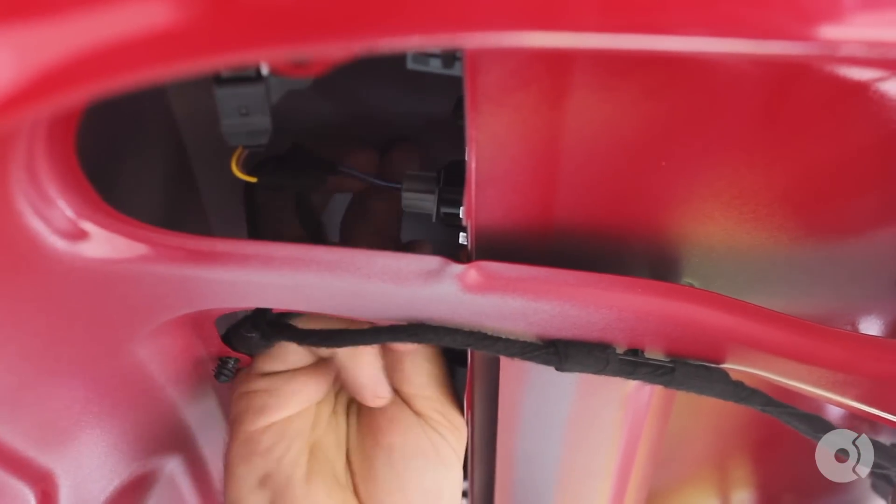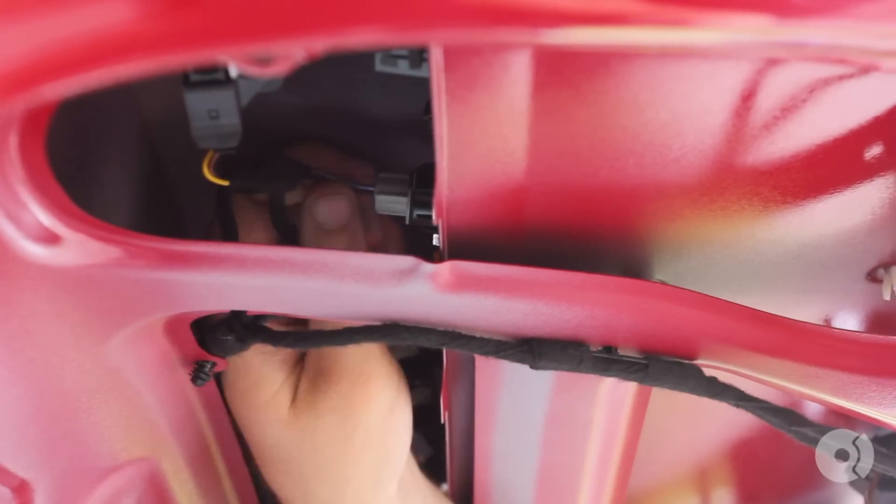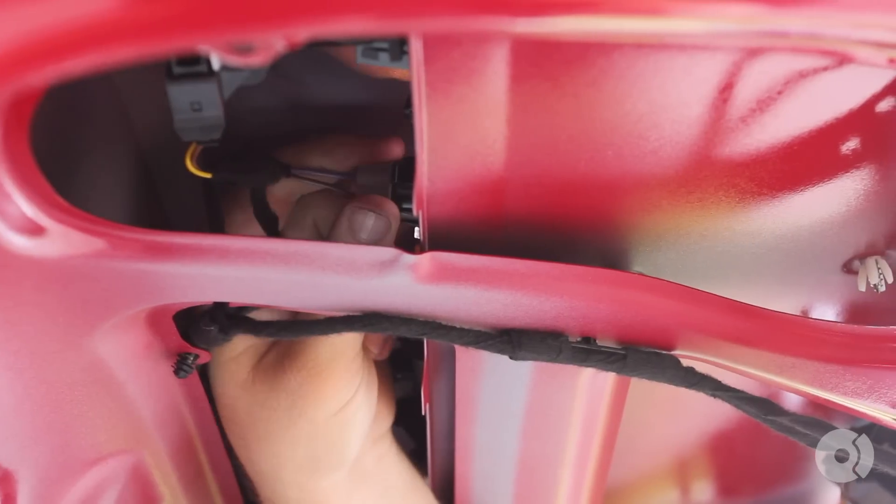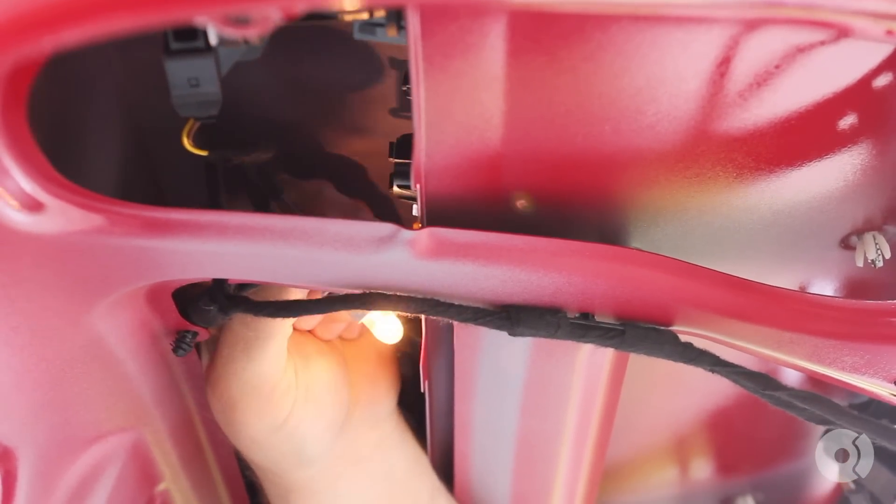Now this is the trunk light that's out. What you're going to do is grab the electrical connector and rotate it counter-clockwise and pull it out.